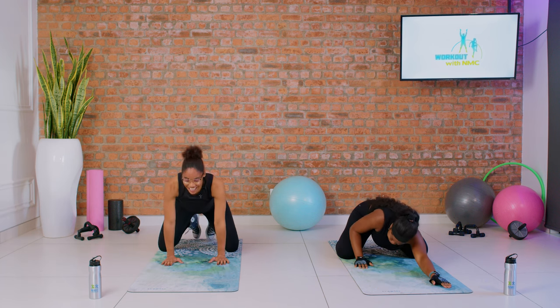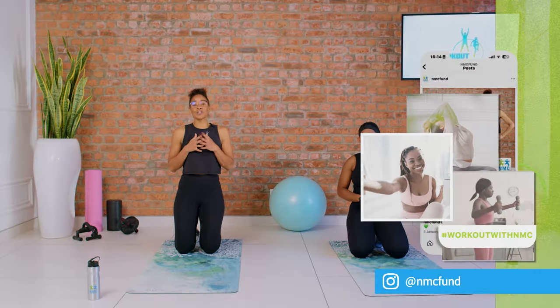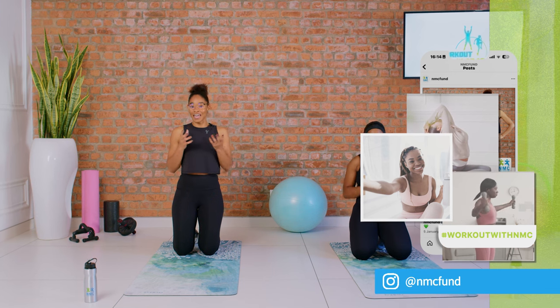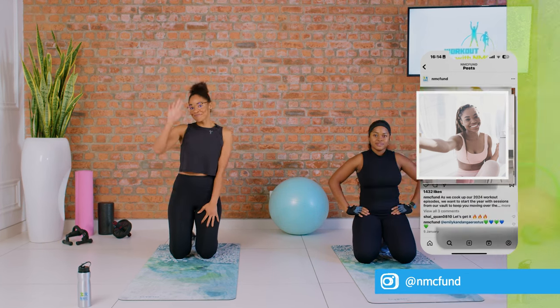That's the end of our cool down, which means the end of our session. Sarah, can I get a high five? Give yourself a high five at home! Don't forget to like, share, and subscribe on our YouTube channel, and include us in your selfies at your workout. Until next time, from me and Sarah — bye!